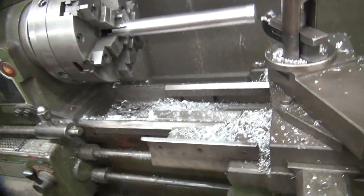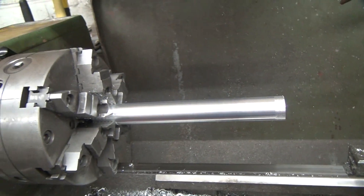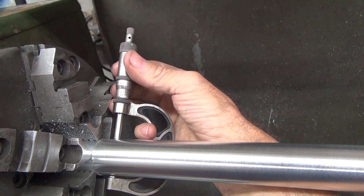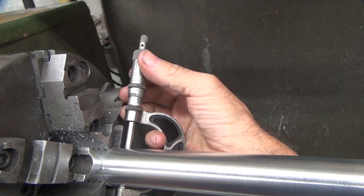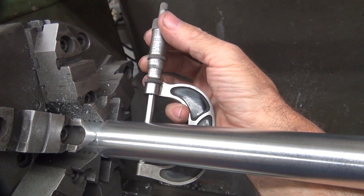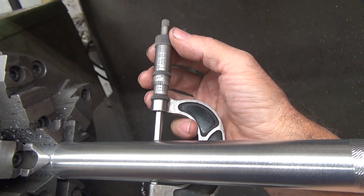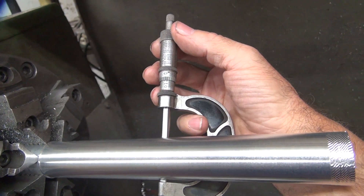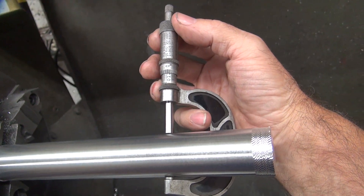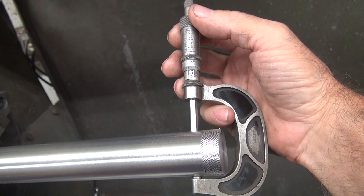Okay, both directions there on that. Let's see if it's getting better — probably not. We're one thou under, one and a half down, one and three quarter down, two down, two and a third down. Damn, getting worse not better — two and a third down, two and a third. Getting worse, not better.